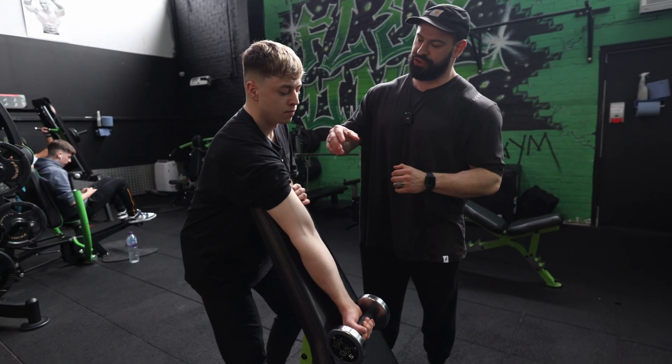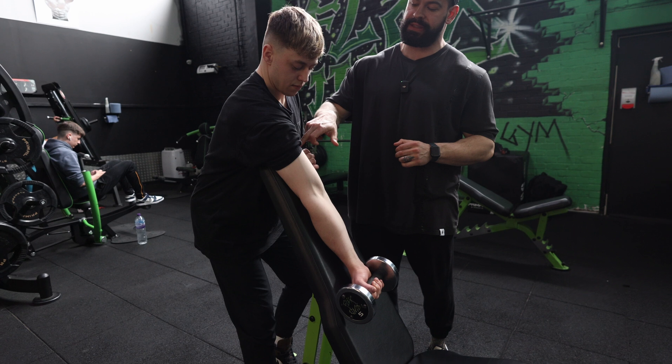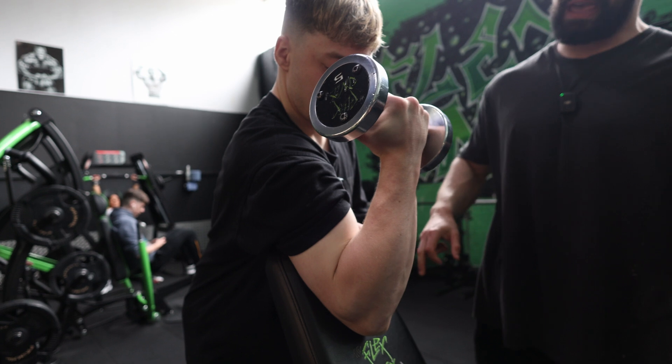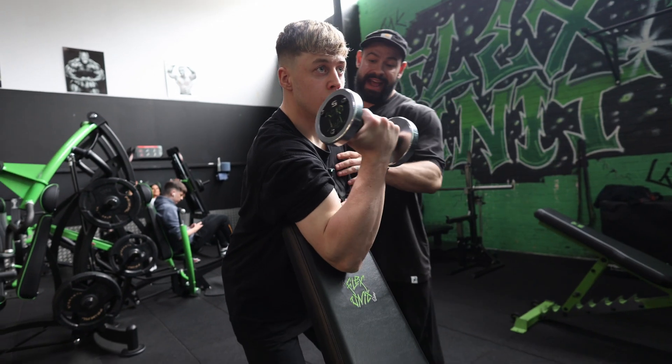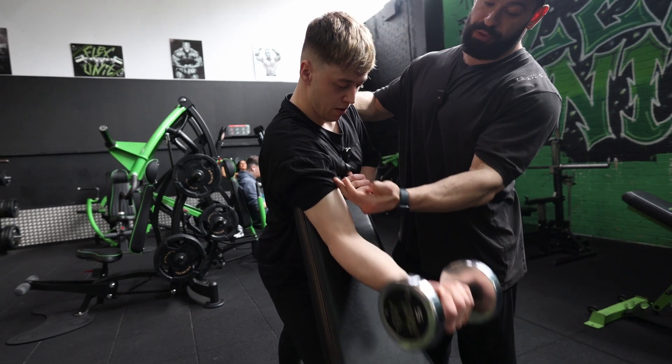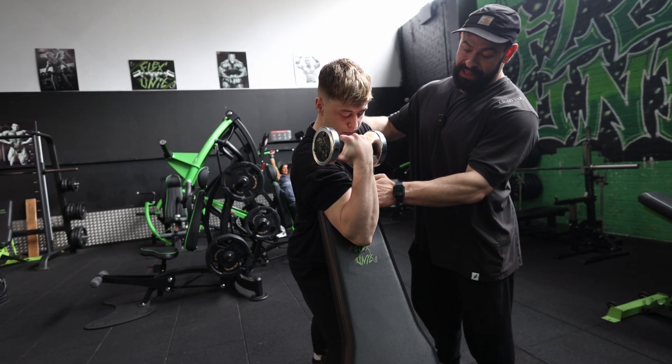First things first, get the elbow and shoulder snug to the pad, and drive the head of the tricep into the pad. Personally, I'd probably like to rotate a little bit more just to offer a slightly more favorable position, but drive the head of the tricep in.